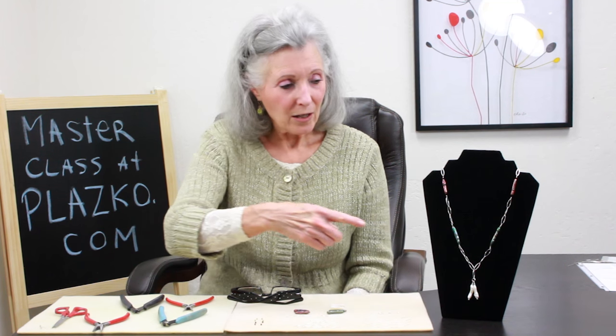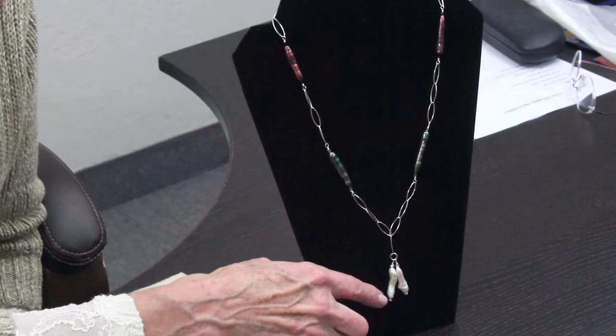Welcome to the design studios at plasco.com. I'm Bonnie Cluens and today I'm going to show you how to create this Biwa pearl and oval chain necklace. We will be using long pearls that come on a strand in a selection of colors. I love multicolored strands because it gives me the possibilities of doing many projects from the same strand of pearls.